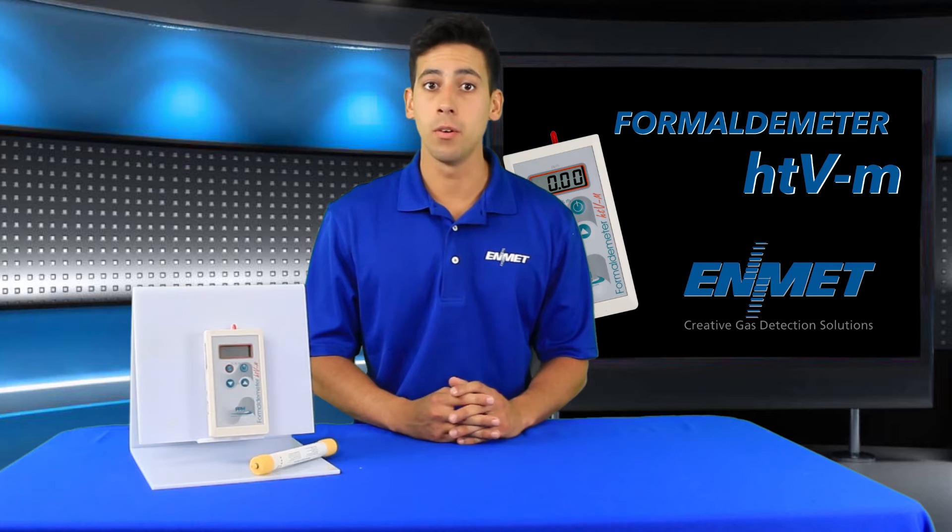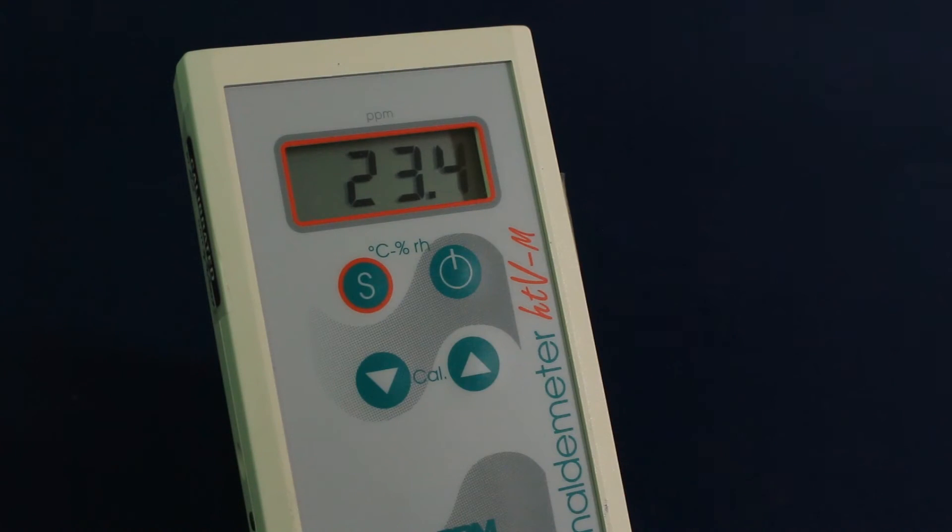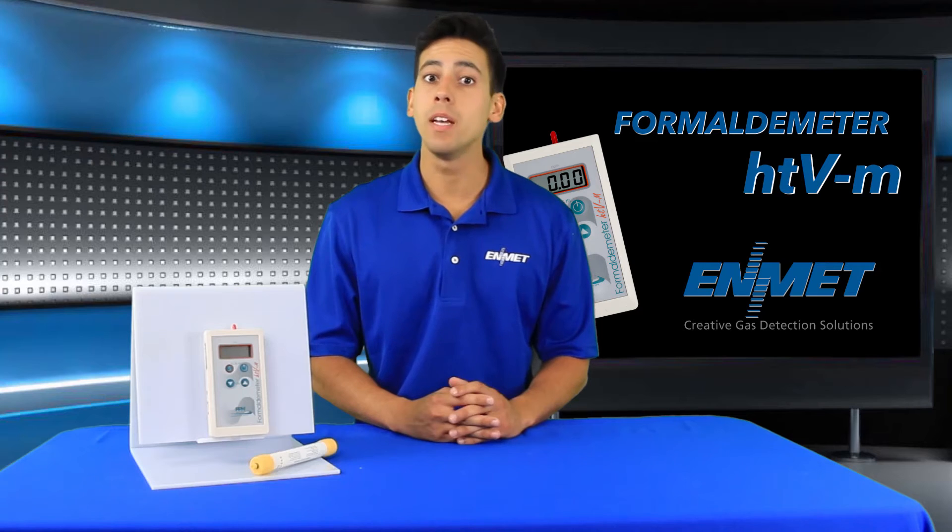The Formaldemeter HTVM is unlike any other formaldehyde monitoring device. It is capable of measuring many samples consecutively without the need for inconvenient ancillary equipment, and is much more accurate than conventional devices such as color stain tubes and badges.